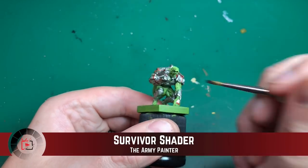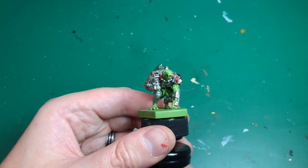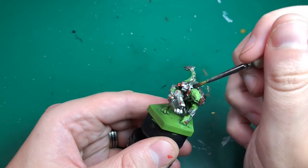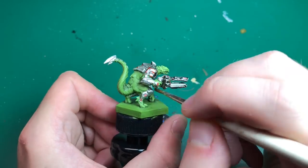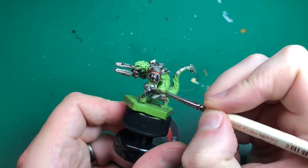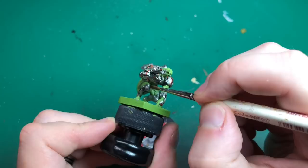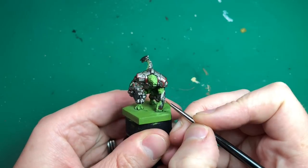I'm going to use Survivor Shade — the black one, very similar to Nuln Oil by Citadel — and paint that liberally all over the silvers that were just applied. That's going to really high-contrast his armor, make it look quite tarnished, quite realistic, just like big chunks of metal.